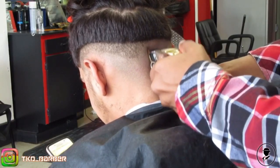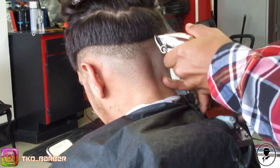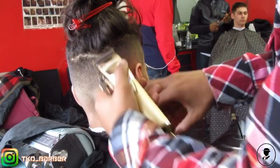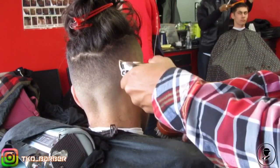Now, with this client, he usually braids the top, so we just gave him a bald fade on the sides. I did recommend that we straighten up that part, but he insisted — so who am I to tell the man no?